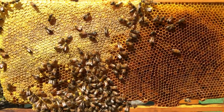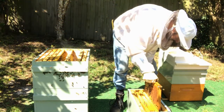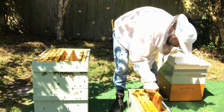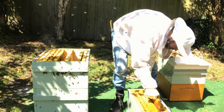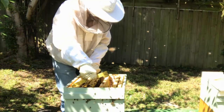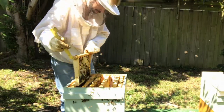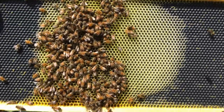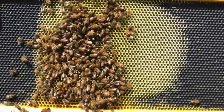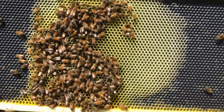This frame here has a lot of pollen on it so I'll put that one in there as well. Now I just want to fill up the box with the remaining frames and we'll put this one in because they're still drawing it out — it gives them a bit of room to grow if needed.